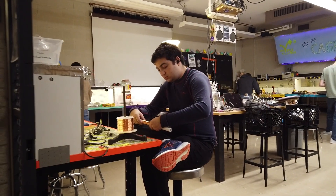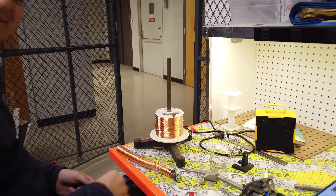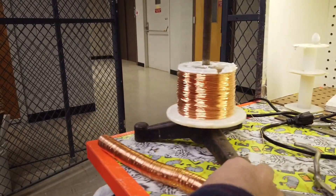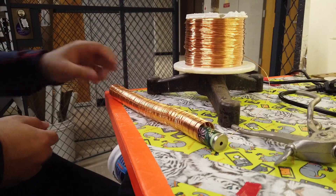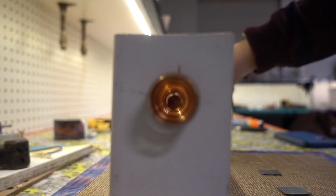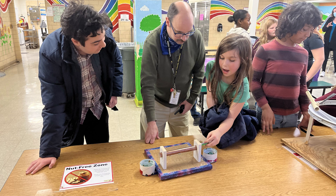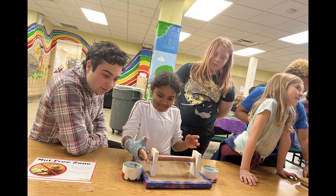But yeah, I hope you enjoyed and maybe even learned something today. And please, do try this at home. Stay curious, and thanks for watching. I'll see you next time.